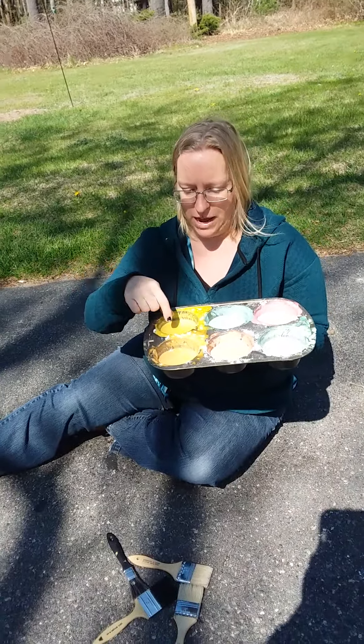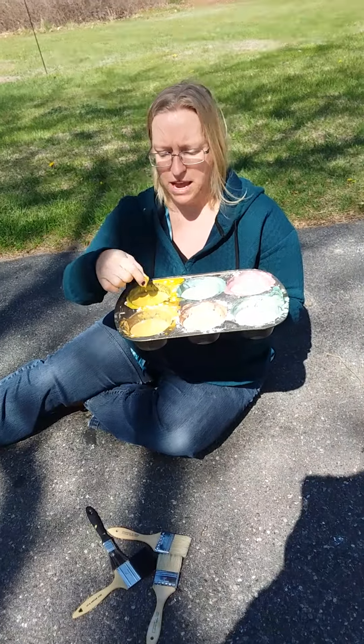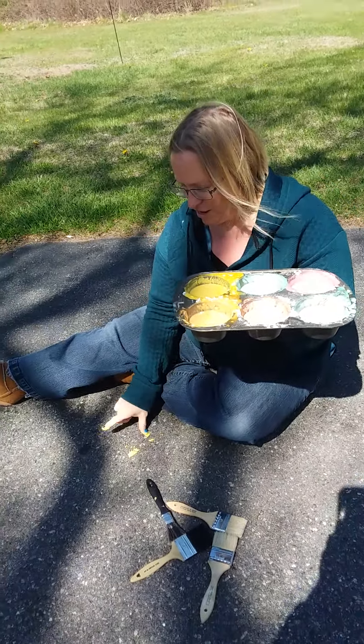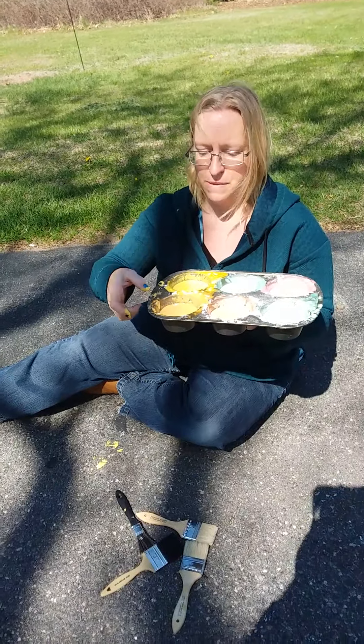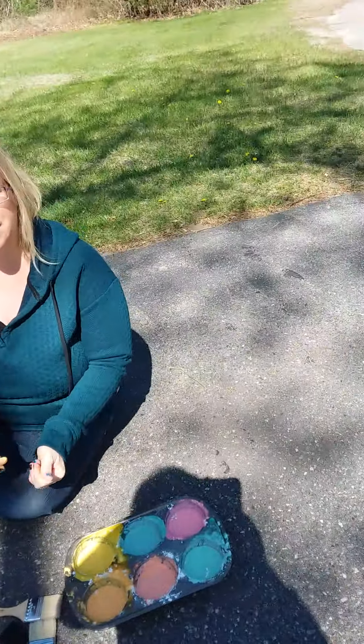This is a sensory activity because you can feel the paint, you can paint with your hands, you can paint with paintbrushes, and we're gonna have some fun painting our driveway.